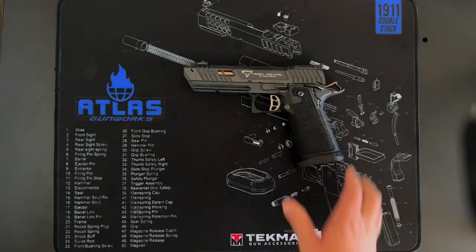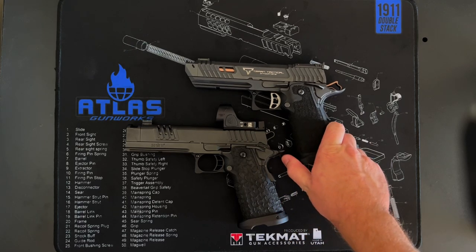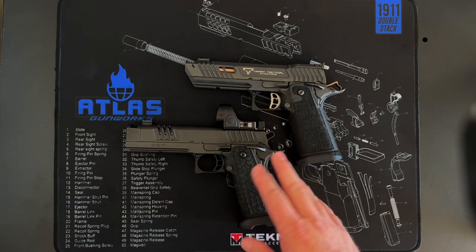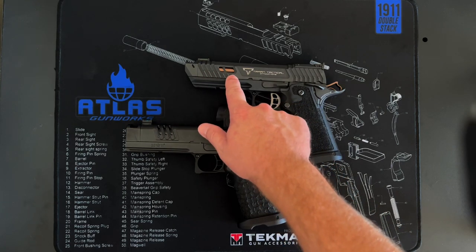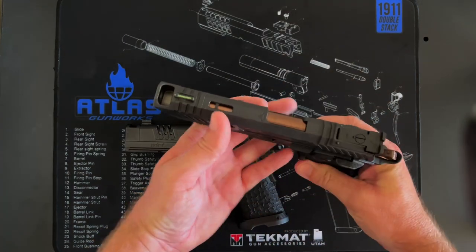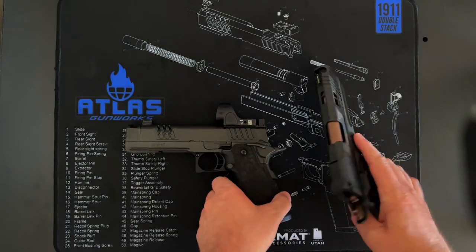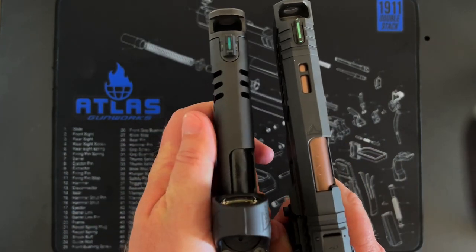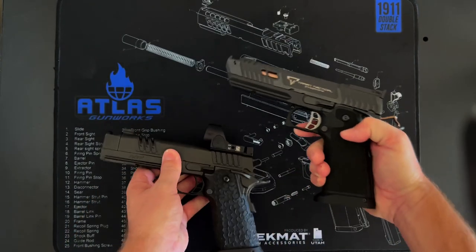Comparing this slide to a Staccato XC — which is around $4,200 — you can see how much more machining work went into the Staccato's slide: more cutouts, a lot more cuts, a side port cut in, ports on the top side, and the slide itself has more of an octagon shape requiring more milling. 1911 Syndicate talked a lot about cost and money grabs, but this Staccato XC is around $4,200. You can see a lot more milling time went into making that slide.